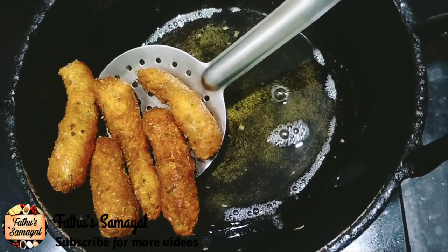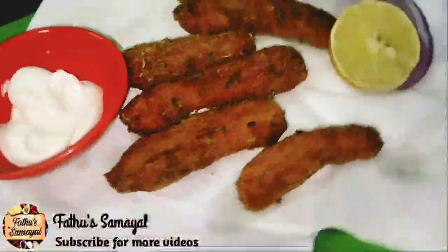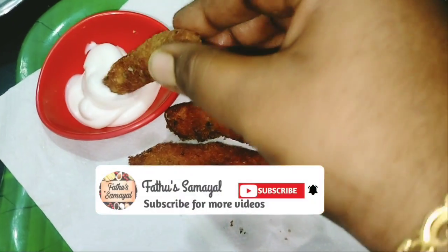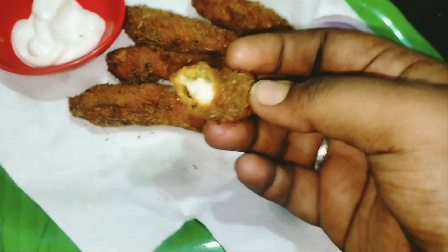Now we will cook fish fingers. It is ready. Friends, please try this recipe in your house. If you want, share the video with your friends. Please subscribe to our channel. Thank you.